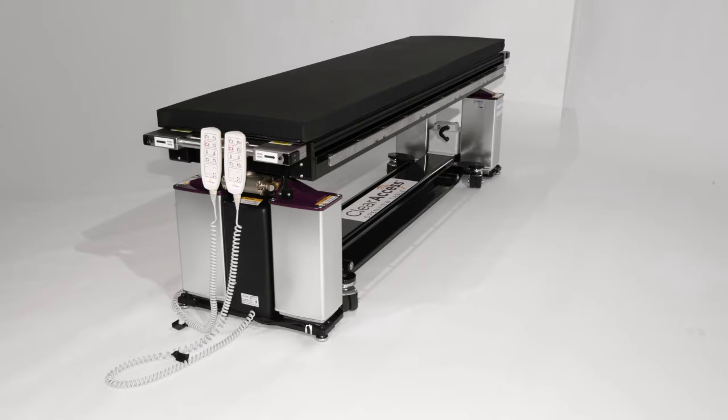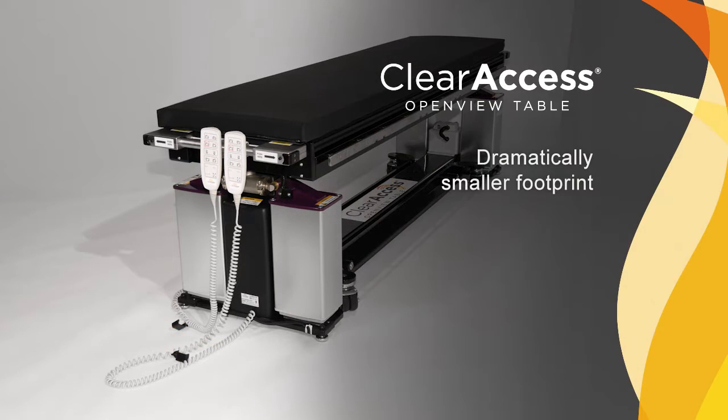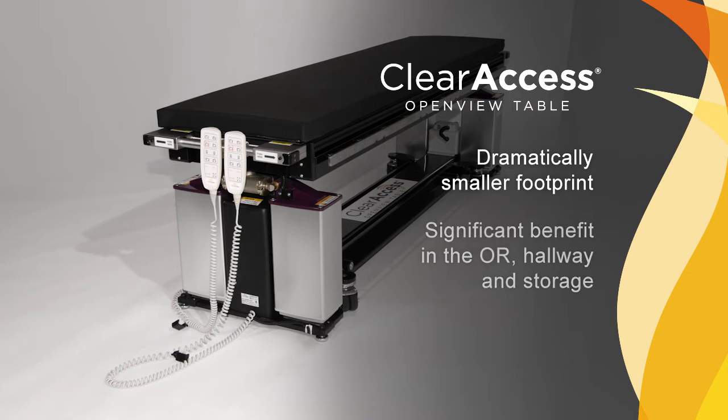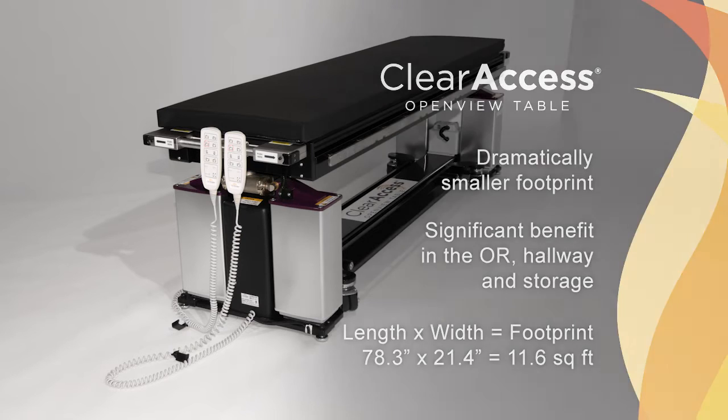Without outboard wheels and towers, the Clear Access Table has a dramatically smaller footprint than competitive systems. A small footprint has been shown to be a significant benefit in the increasingly crowded ORs, hallways, and storage areas of most facilities. Jackson-style tables commonly occupy more than 26 square feet of space, while the Clear Access footprint is less than 12 square feet.